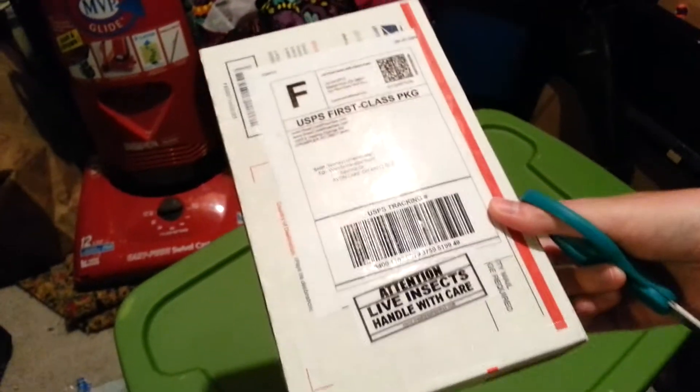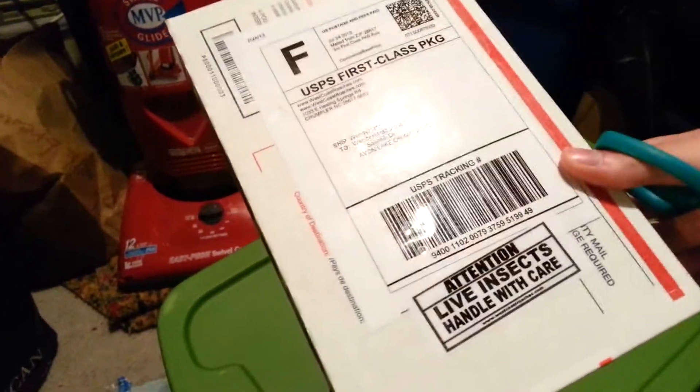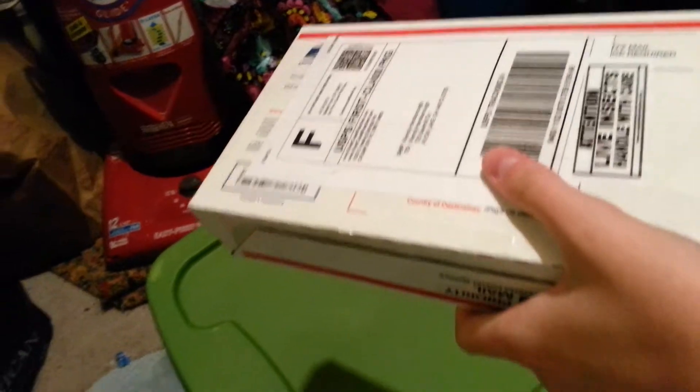Hey guys, Delphine here. Today I'm doing an unboxing. I got some Dubia roaches here from West Coast Roaches. They arrived in the mailbox, so I don't know how long they've been out there.